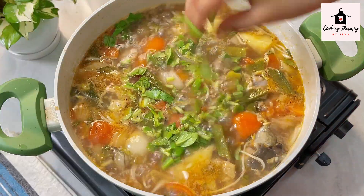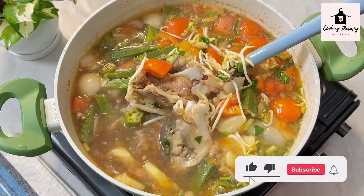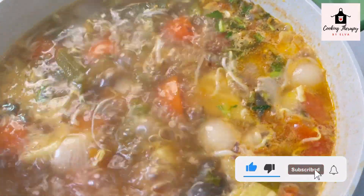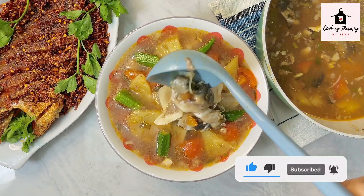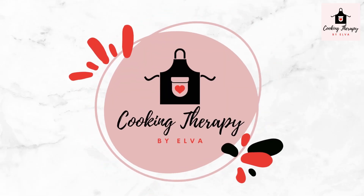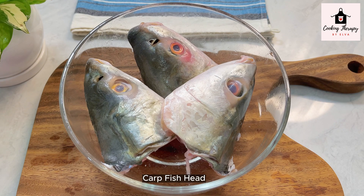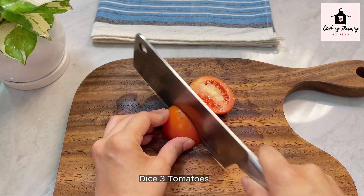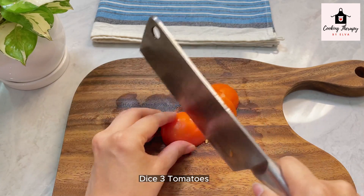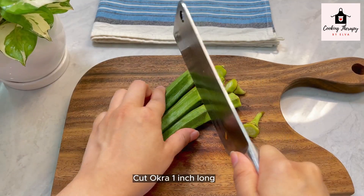We are going to show you how to make the food. We are going to cook it in a few minutes. We are going to transfer to the food.